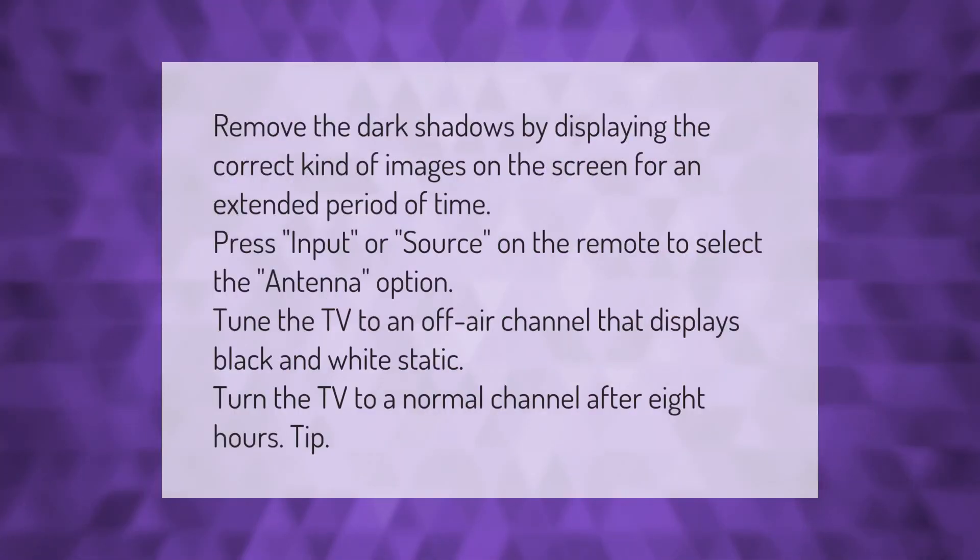Remove dark shadows by displaying the correct kind of images on the screen for an extended period of time. Press Input or Source on the remote to select the antenna option, then tune the TV to an off-air channel that displays black and white static.